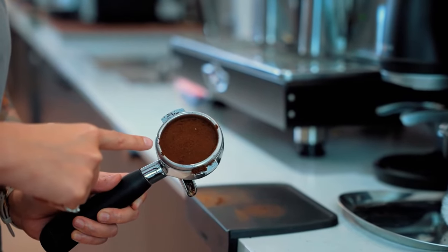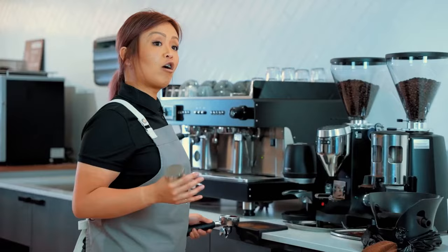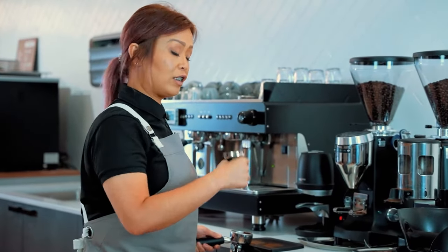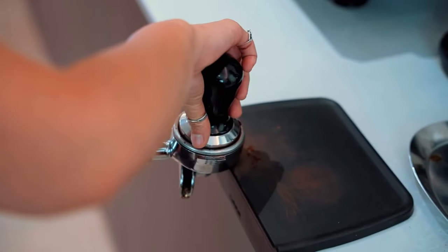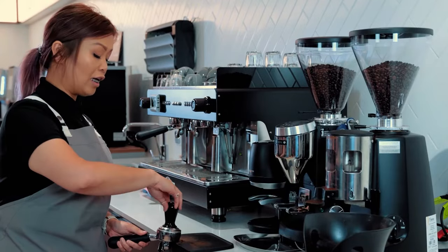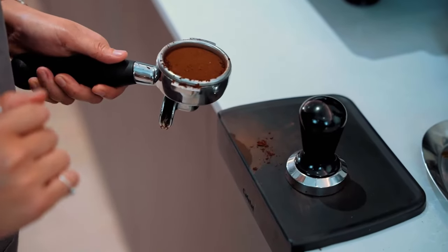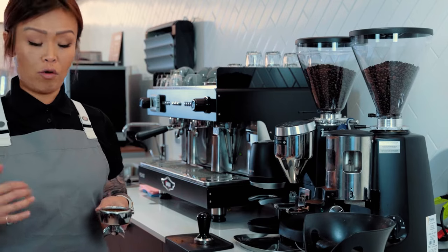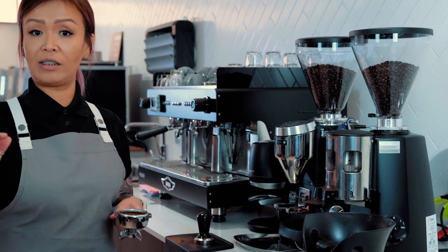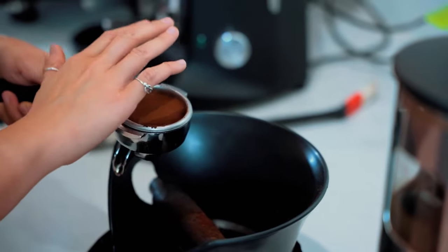If you've got a little bit of coffee ground that has risen up from the side, we're going to give it another tap so the coffee ground settles back into the center. Next step is what we call the polish — no pressure this time. Tamper on and give it a 360 spin. What this polish does is compress any of the loose grind back into the puck for a nicer finish.